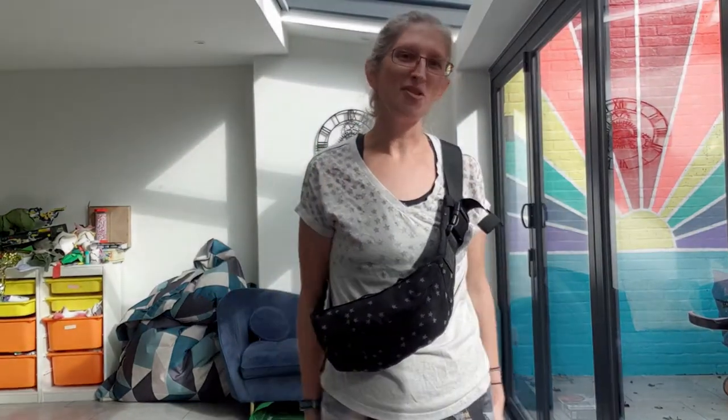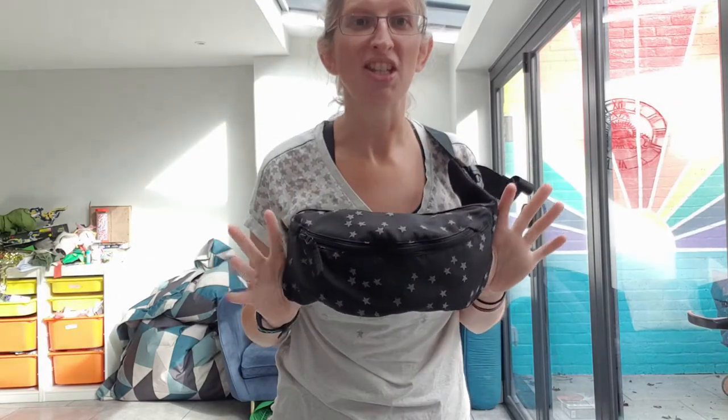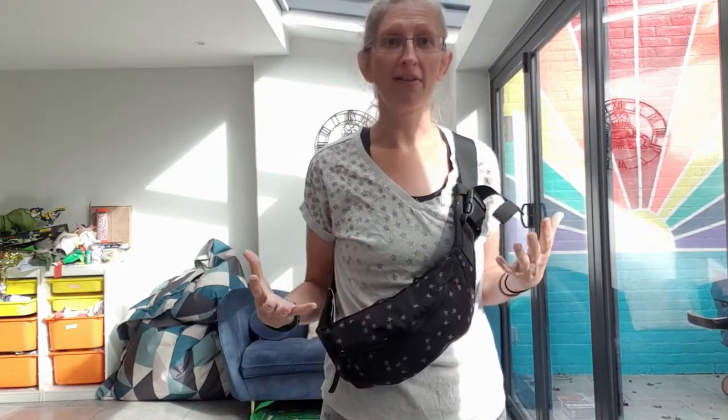Hi, I'm Madeline from Sheen Slings and this is my video review of the Tula Lite, which is a lightweight, really compact carrier really designed with travel in mind.